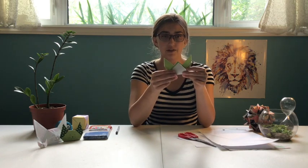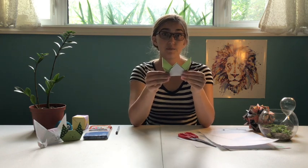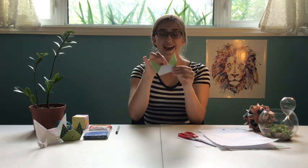You can take this bottom piece and just fold it straight up to the top. This is going to be the last step — you're going to take these little points up at the top, make sure you take all the pieces, and just fold it right down. And your little cat is done!